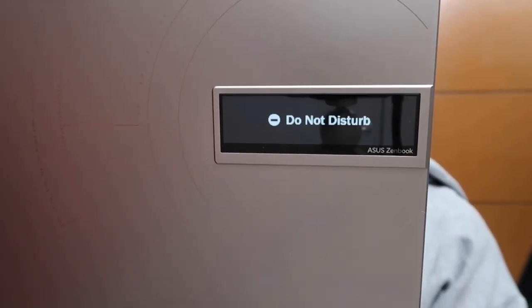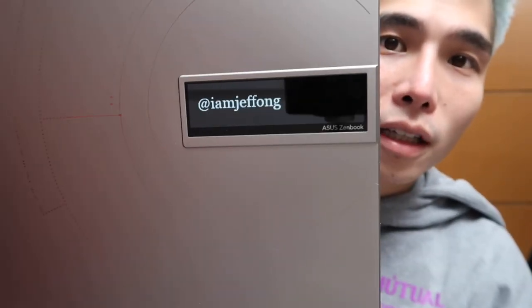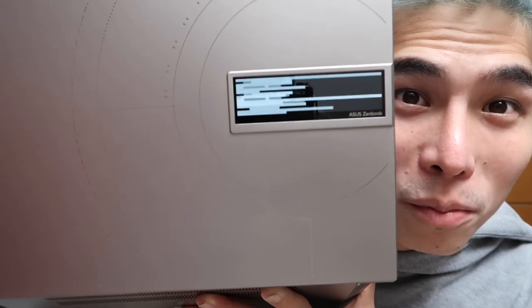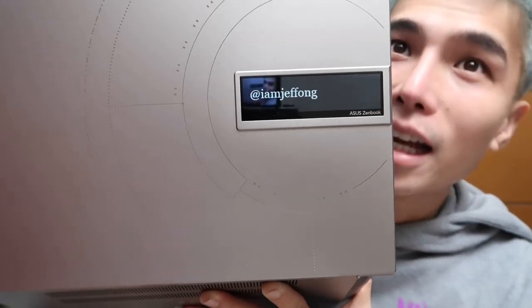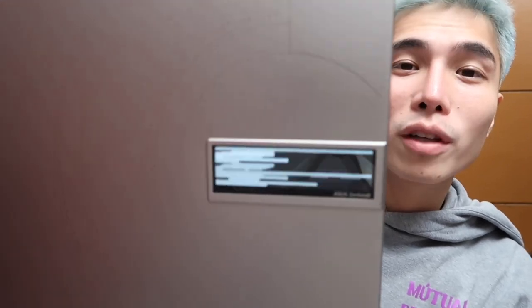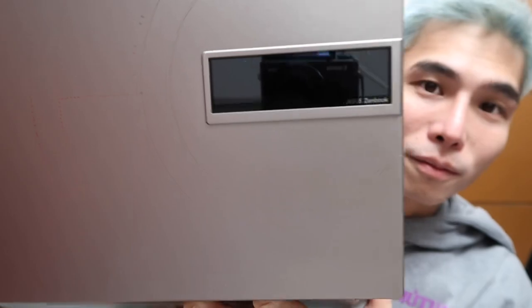Applying the custom text — it now says 'I am Jeff Ong.' By the way guys, follow me if you haven't on Instagram and TikTok, and if you haven't subscribed to this channel, subscribe and click the notification bell. Super cute! Let's bring it back to the original animation — for me that one's cuter. So to clarify, first is the design element and second is the Asus Zen Vision feature.